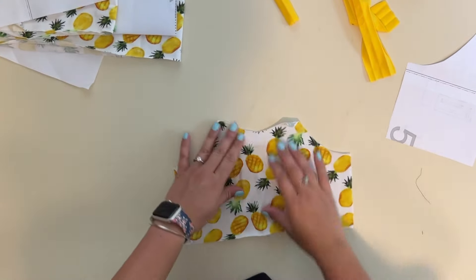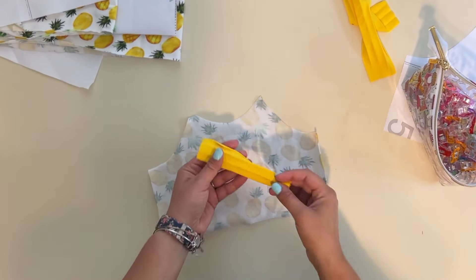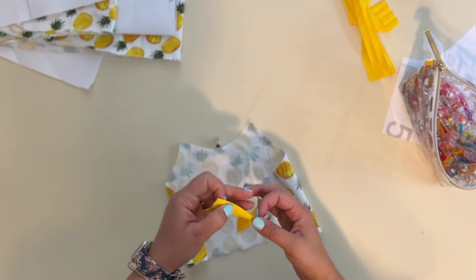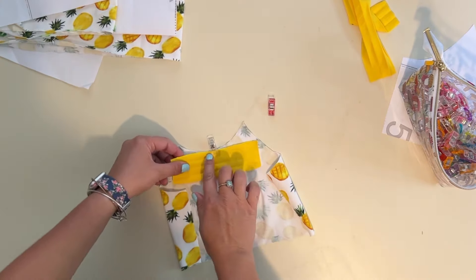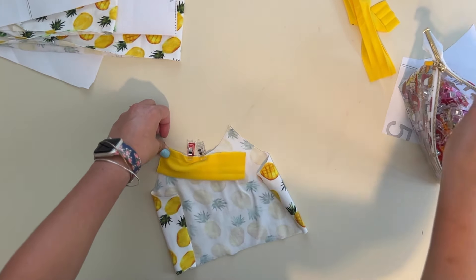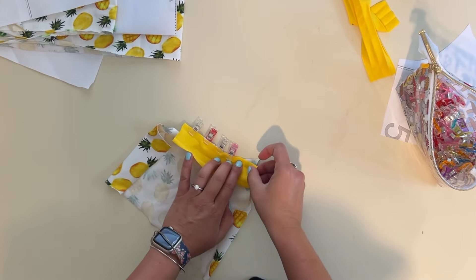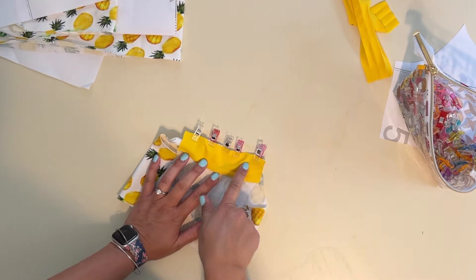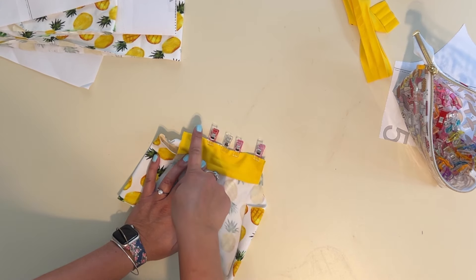I'm going to grab my front bodice and face it wrong side up on my table. I'll find the halfway point of my binding and place it right side of binding to the wrong side of my bodice, and sew on that first crease. You can sew this with a stretch stitch on your sewing machine — zigzag, triple stitch, lightning bolt stitch — whatever stretch stitch you like. I'm going to go ahead and serge it on.